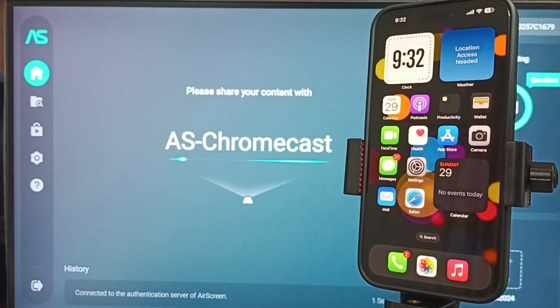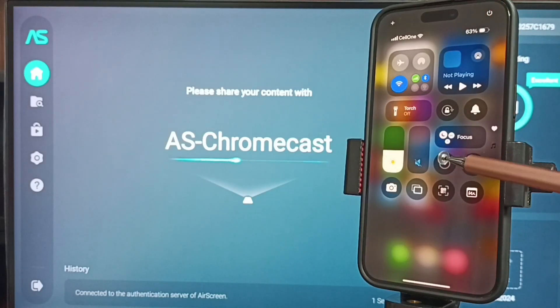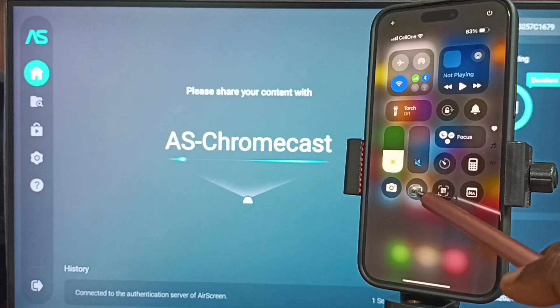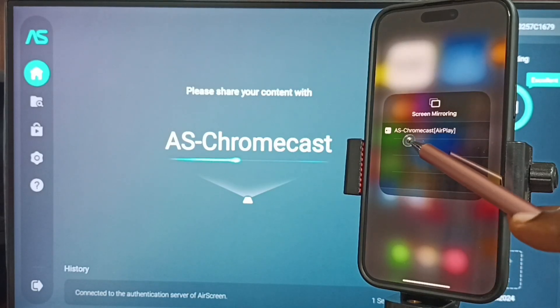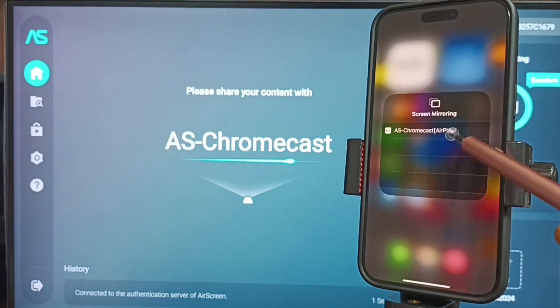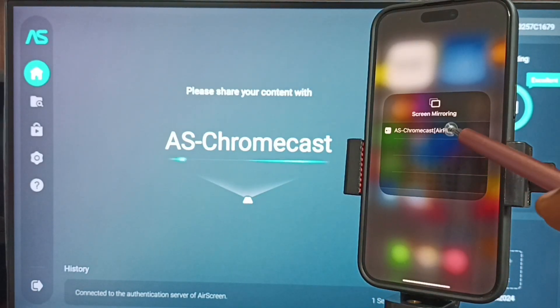Go to iPhone and open Control Center — from the top right corner, swipe down. This is the Control Center. Tap on the screen mirroring icon. Here you can see AS Chromecast — that is the name of this TV. Tap on AS Chromecast AirPlay.